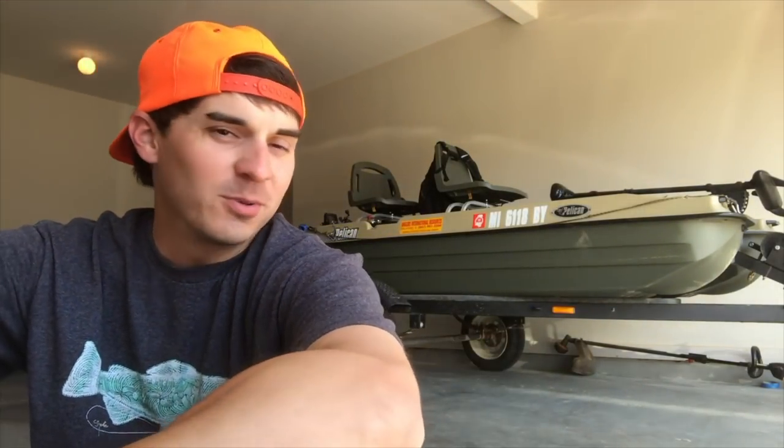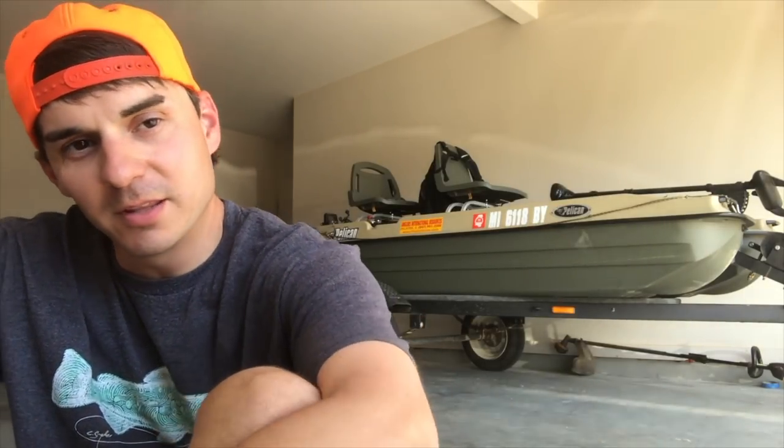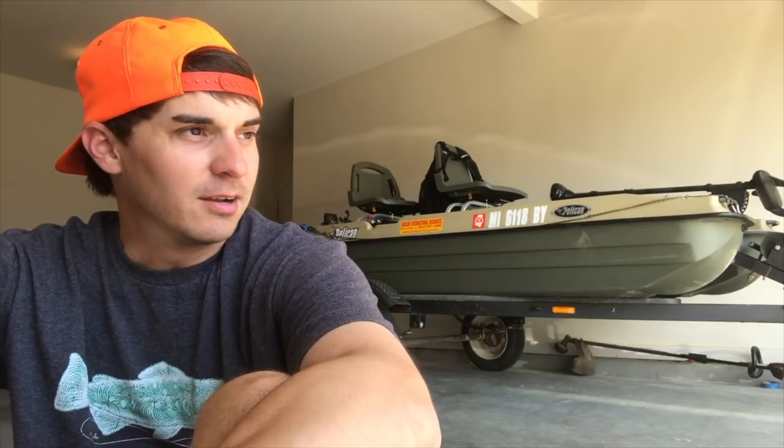What's up YouTube, Ole Swamp back here for another review. Hope you enjoyed my last video. Today I'm going to be reviewing the Pelican Bass Raider. I bought this last fall from a guy in Tennessee and haven't regretted this purchase one bit — used the heck out of it this fall, caught so many fish. This spring I'm primarily bass fishing out of it.